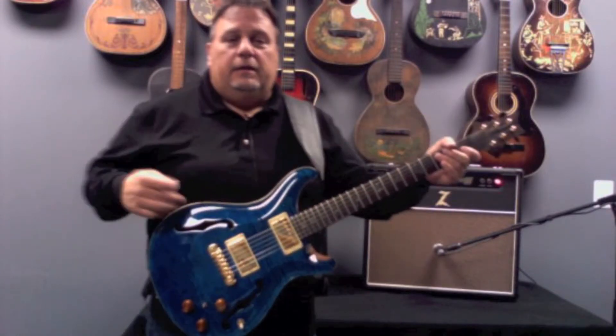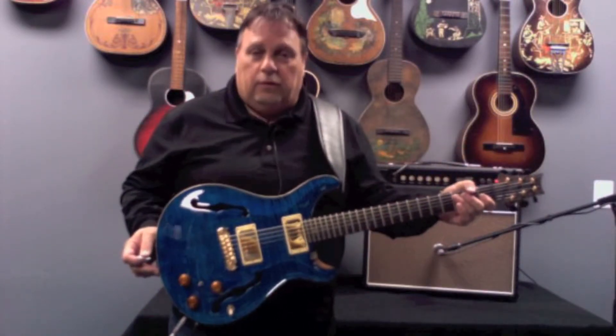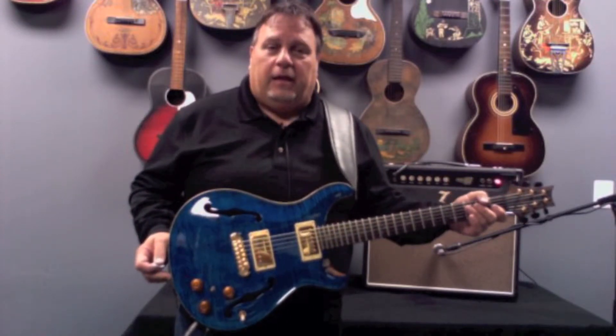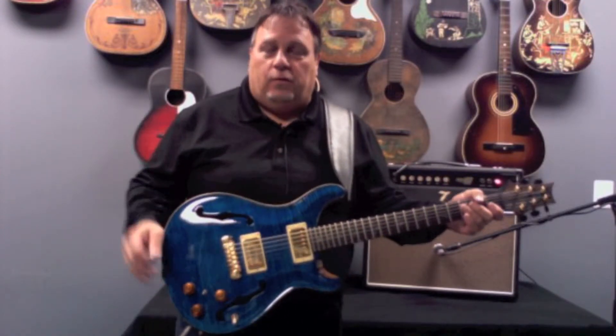I should also mention these guitars — this one included — are incredibly lightweight. Very easy to play. It feels like you have a strap on your shoulder and that's it.